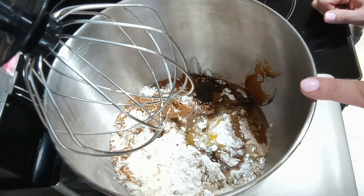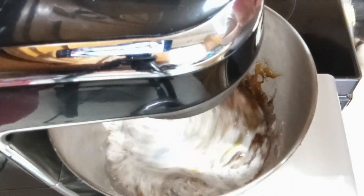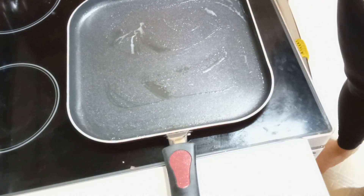Now we're going to go ahead and mix this until it's well combined. All right, now we're going to take our cookie scoop and start making pancakes.